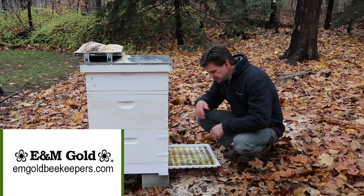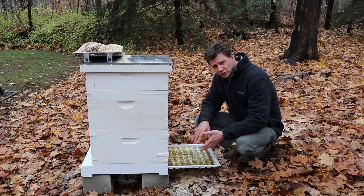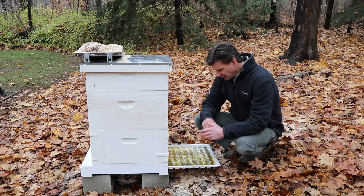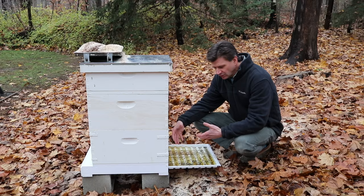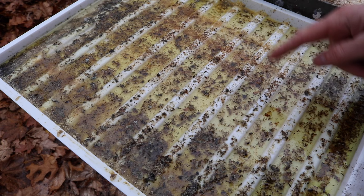My friends Ed and Mary from E&M Gold Beekeeping are stopping by today to take a look at the bees. Before they get here I want to clean up the bottom board — this is called a Freeman bottom board. The idea is you put a little oil in it and the bees push the hive beetles down into it. Hive beetles are a menace to your beehive, and the beetles fall into the vegetable oil and drown. I'm just going to clean this out — it's got a couple of hive beetles — and we'll take a quick look at it first.